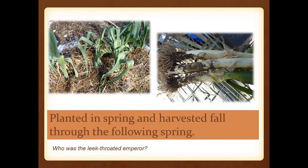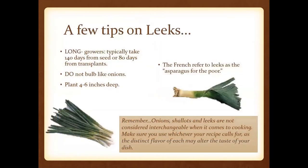Leeks are planted in spring and harvested in the fall. They are long growers at about 140 days and they're not going to bulb. The French actually call these 'asparagus for the poor.' One important note: onions, shallots, and leeks are not considered interchangeable when it comes to cooking, so whatever your recipe calls for, use that — otherwise it could alter the taste or flavor.